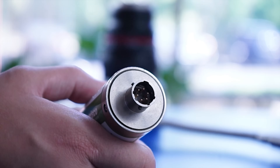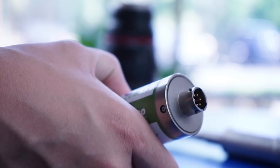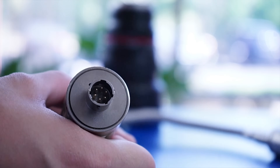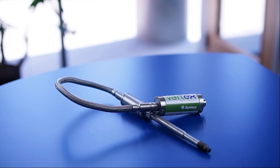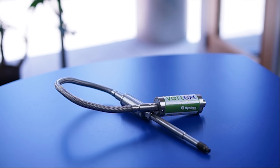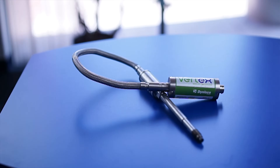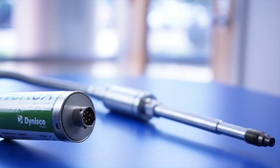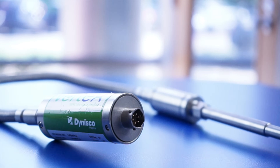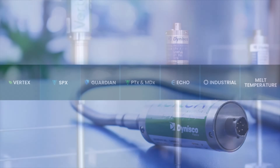HART digital communication is also available for more extensive diagnostics and remote configurations. The Vertex line can be ordered in a variety of output configurations including millivolts per volt, 4 to 20 milliamps, 0 to 10 volts DC, 0 to 5 volts DC, 1 to 11 volts DC, and 1 to 6 volts DC for voltage outputs, and is available with a thermocouple for temperature output. The Vertex sensor also meets accuracy levels from the standard plus or minus 0.25% error rate up to a high accuracy model of plus or minus 0.15% error in some configurations.